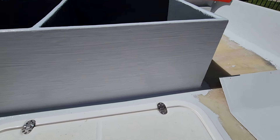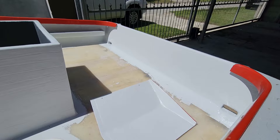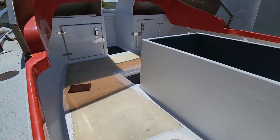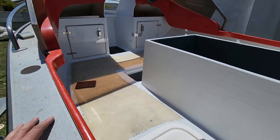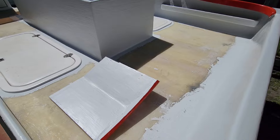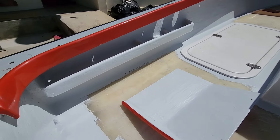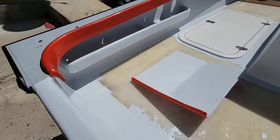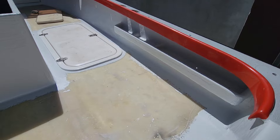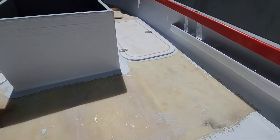I'm not too happy with how the gel coat work came out — it's quite a mission to put it on with a brush and get it nice and even. I've put it on and taken it off twice already. I've given up, so how it ends up now is how it's gonna stay, unless it really bothers me and I sand and polish it.